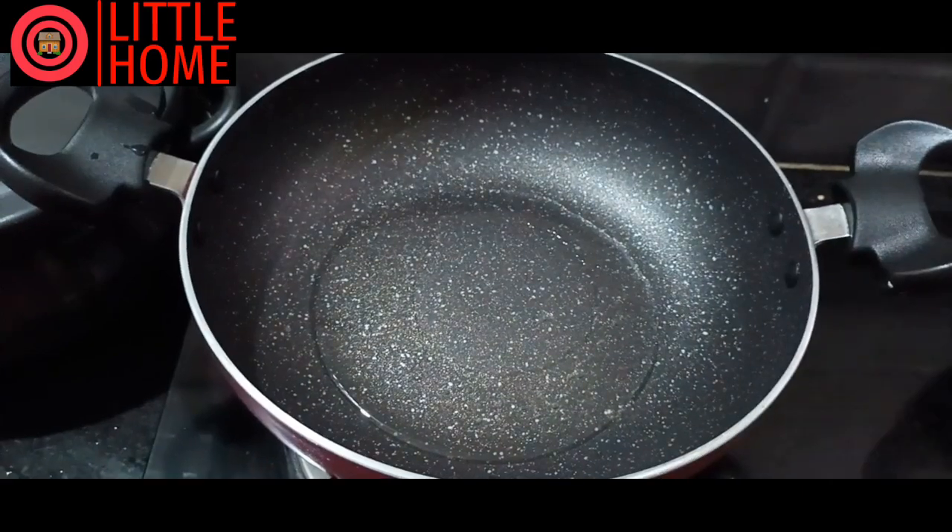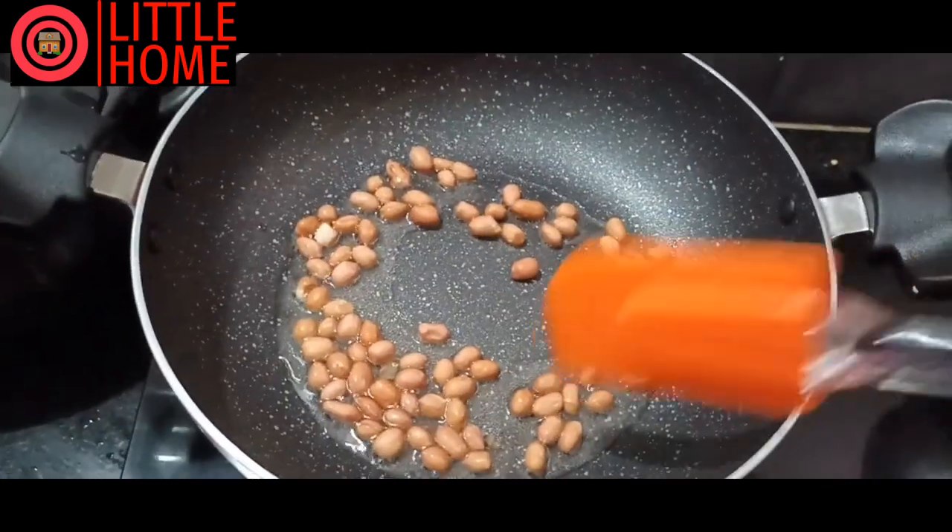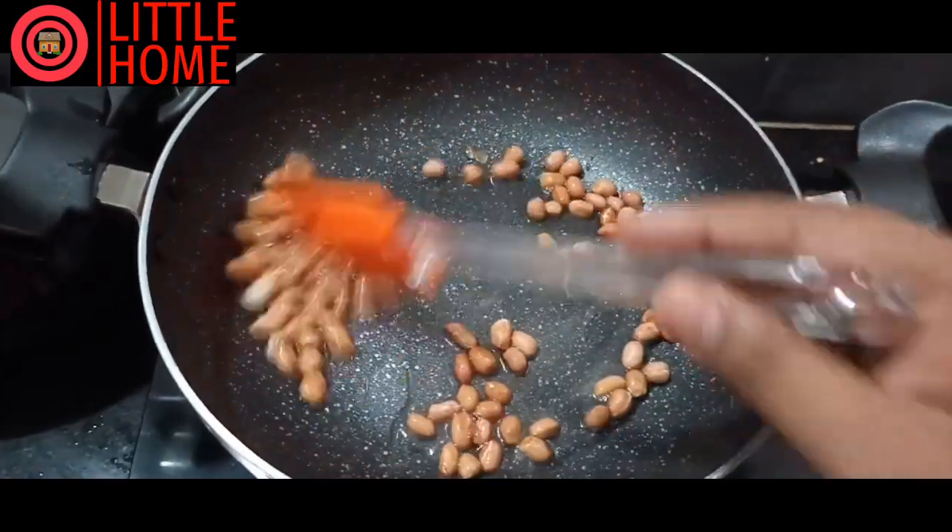Hi, hello, welcome to Little Home. This recipe is in the lunch box. There is a lot of quick and fast food. This recipe is mixed with a mix.